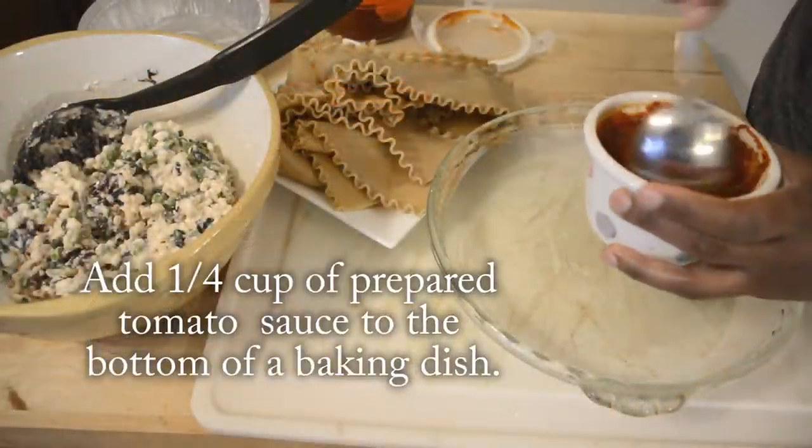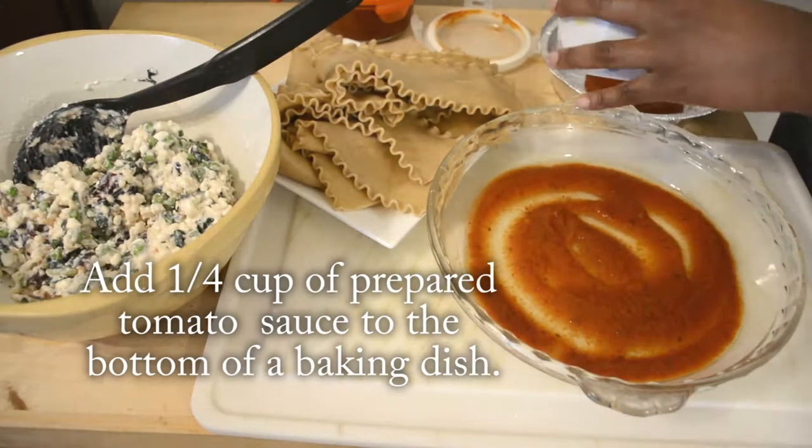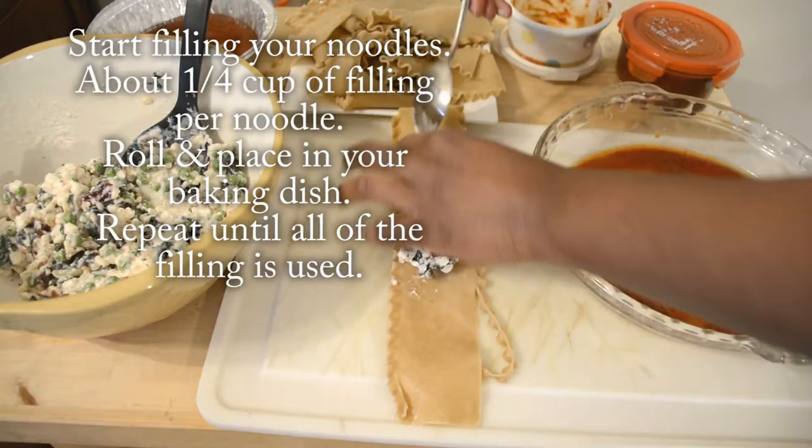I have some tomato sauce that I had prepared ahead of time. Just about a quarter cup of that sauce will go on the bottom of a baking dish, and for each noodle, you're going to need about a quarter cup of the filling.